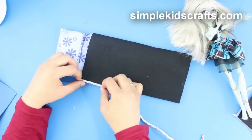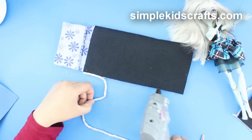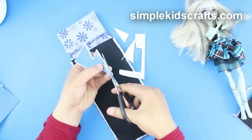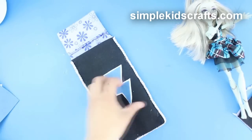Then decorate — you can use ribbon, or make shapes out of leftover felt. You can also decorate further using beads, plastic gems, or whatever you want.